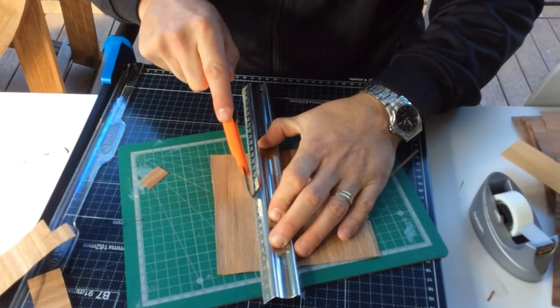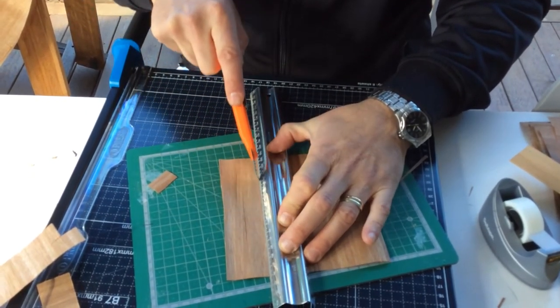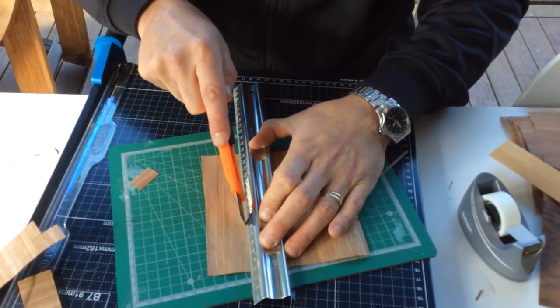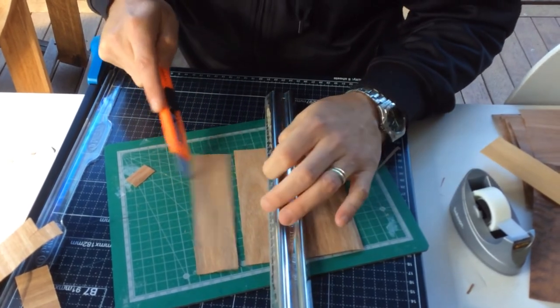Take your time — I'm hardly pressing on that at all. Three cuts, and you can see that one start to go. And there you go, a nice straight cut.